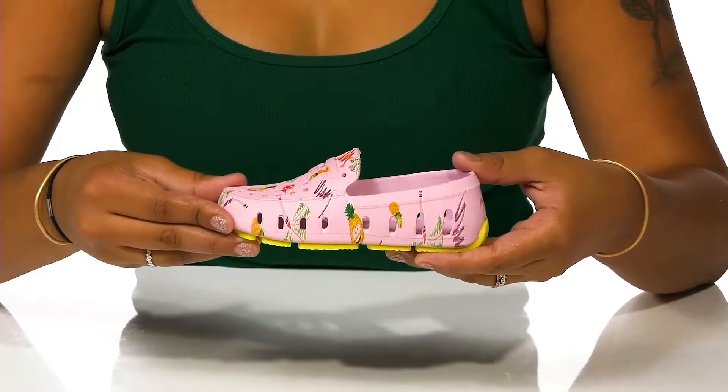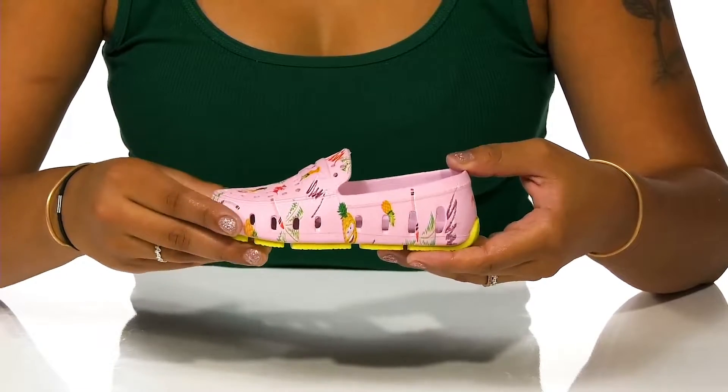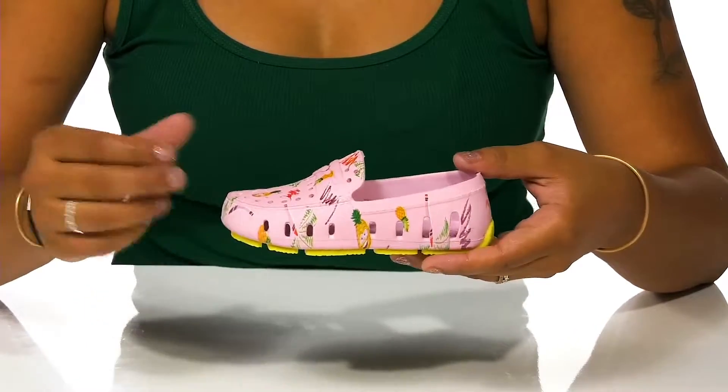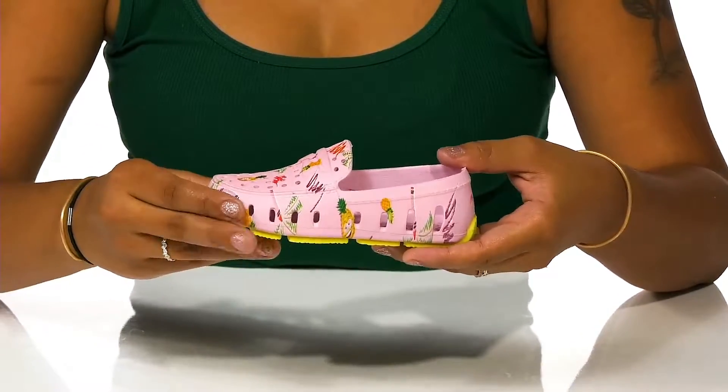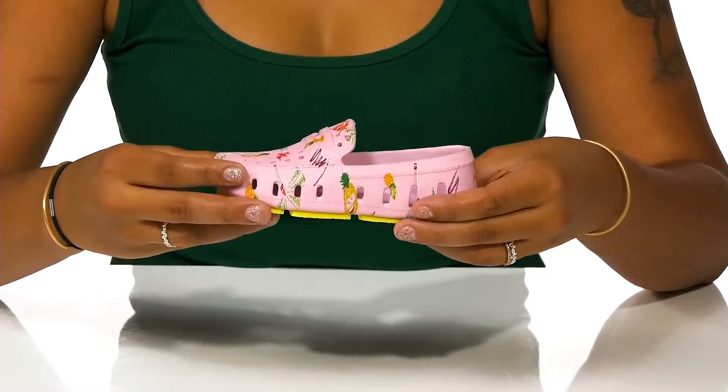This Floafers and Crayola collaboration are the perfect addition to your little one's wardrobe. You'll love the fact that this shoe is super lightweight, very durable, and super easy to clean. And they'll love the brightness as well as the beautiful scent.